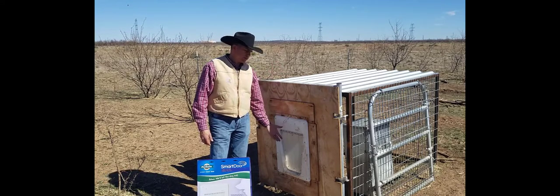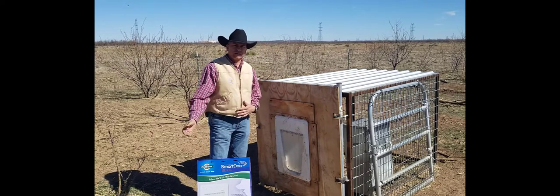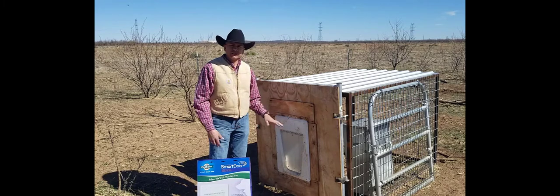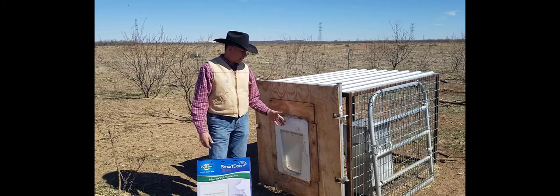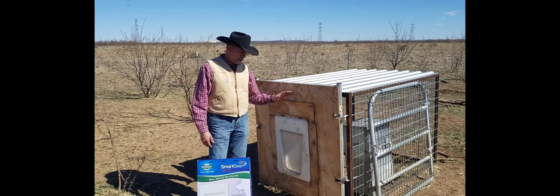To train the dogs, I just leave it unlocked, grab the dogs, put them inside, and drag them back and forth three or four times. I do that over three or four days, and I also have a game camera on the unit to make sure the dogs are actually going inside — which they are.